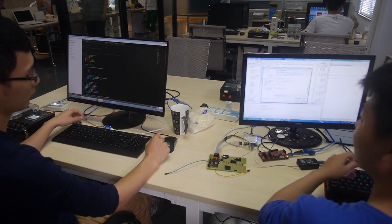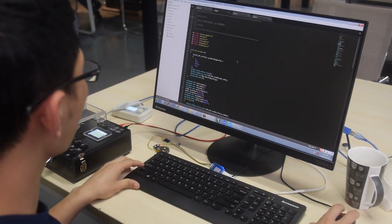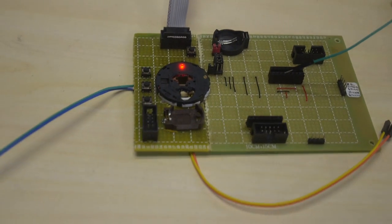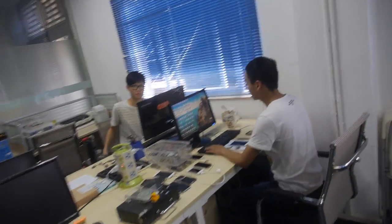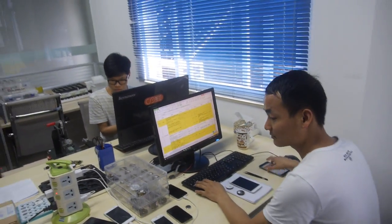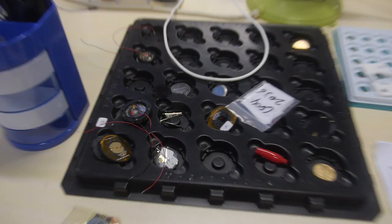Here is our testing department. They test functions like Bluetooth and antenna. When a movement is produced, they test all its functions and if it passes, it's sent to our clients. The company has been shipping movements for about the latter half of a year.